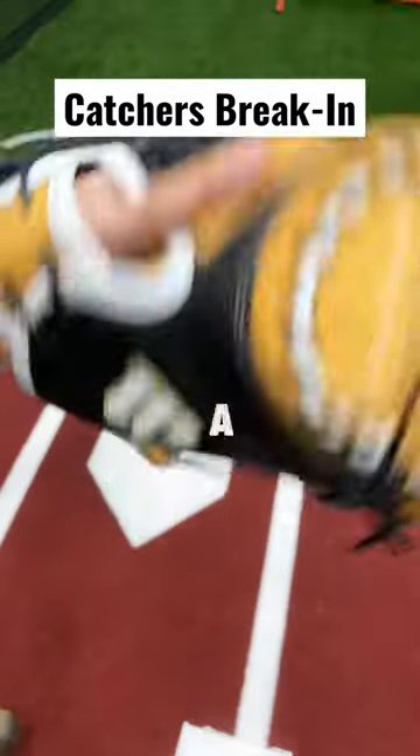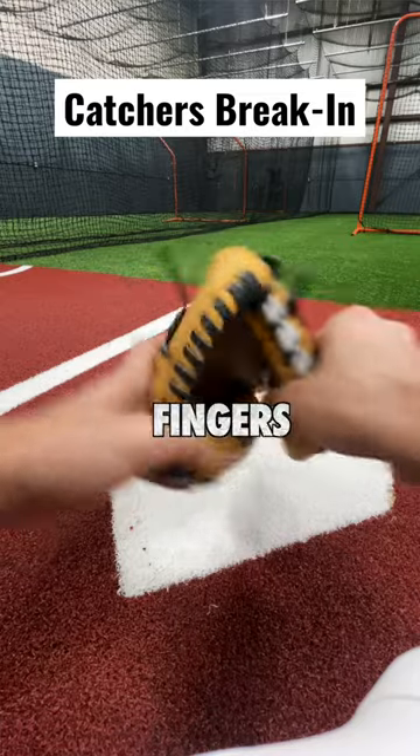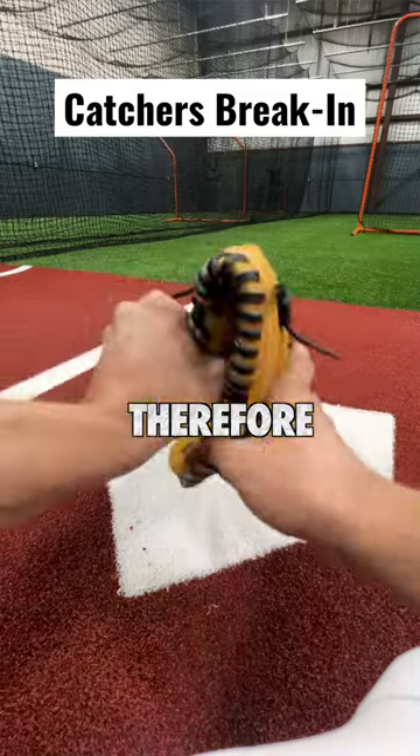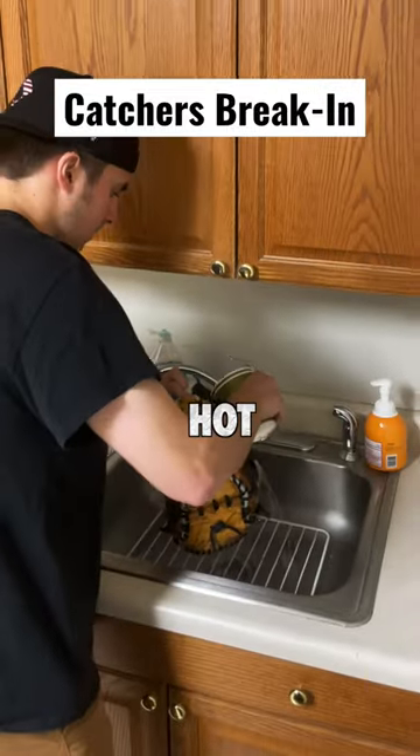Let's break in this catcher's mitt together. We've got a Wilson A2K M1D and we're going to be doing a box break-in, so the fingers will have a hinge and so will the thumb. Therefore the center of your palm is going to stay flat. To make this quicker, I'm going to use the hot water treatment.